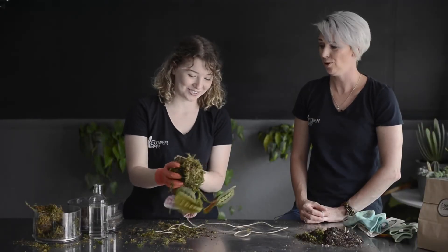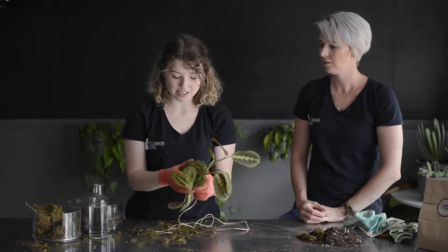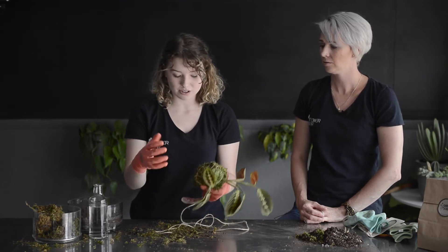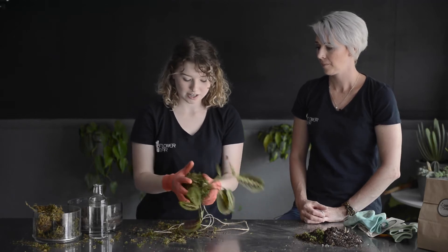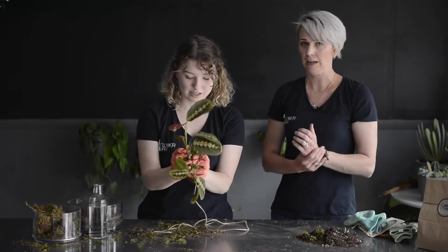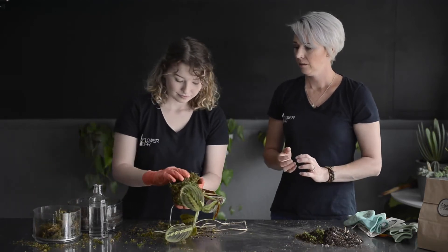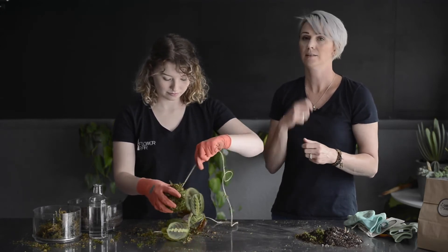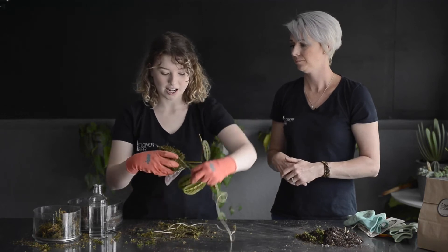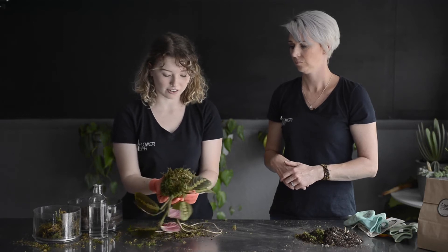Just wrapping away — the tighter it is the better, because to water these things you're going to soak them, and you don't want them to disintegrate when you put them in water. The tighter and more twine you can get on there, the better. Also, you don't want any big holes because then the soil will come out when you soak it in water. If you can see soil through your kokedama, add some more moss and keep wrapping. It's also a good way to hide all your ties at the end — just take a little bit of moss and cover all that up.